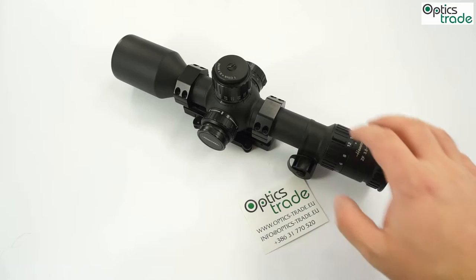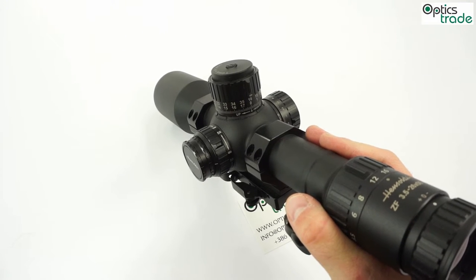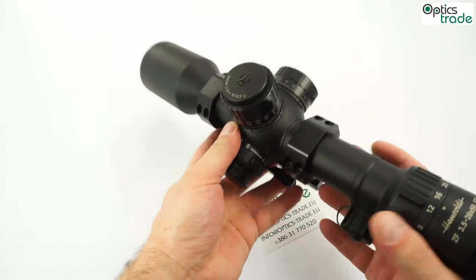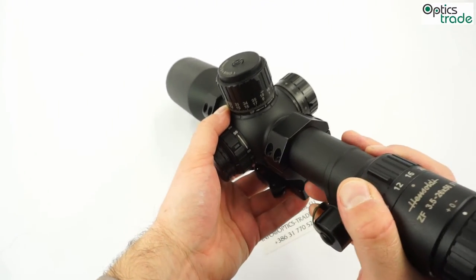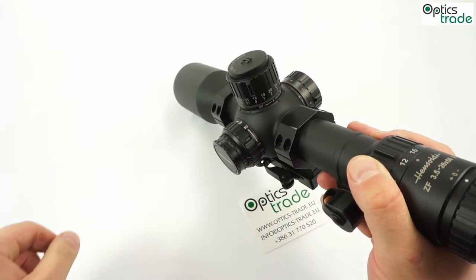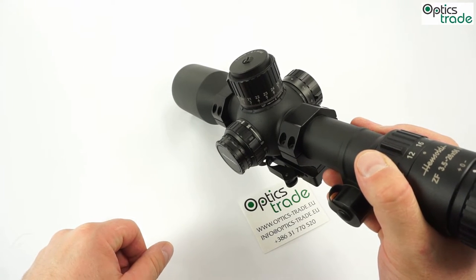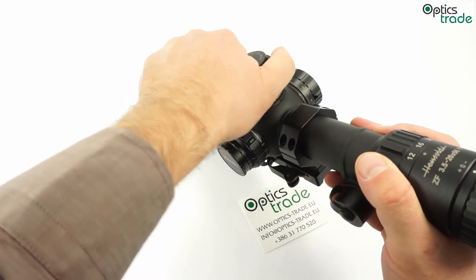The turrets are quite a step forward compared to the older Hensoldt turrets. These turrets have a zero stop with six clicks below zero. They are really easy to reset — you just loosen this screw, put the turret on zero, then hold it tightly and tighten the screw back. The turrets have an MTC feature — more tactile clicks. On every full milliradian the click is harder and the turret stops. It always stops on a full number. This is a feature that Premier Reticles and Schmidt & Bender have had as well — a good feature.